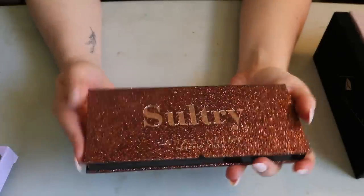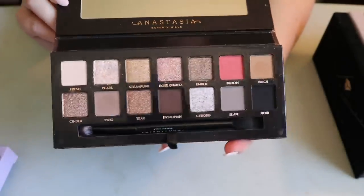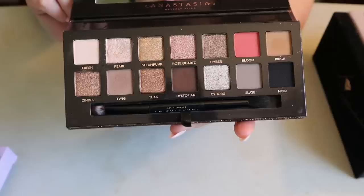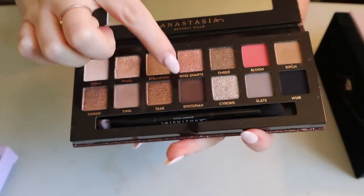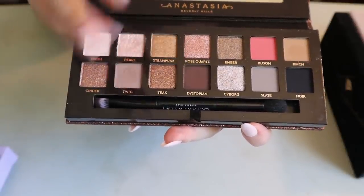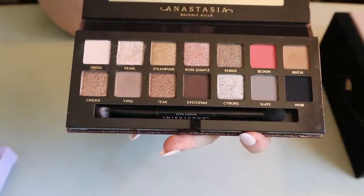Then I have the Sultry palette — not my favorite packaging, it's like rough, but at least the glitter doesn't come off. Not my favorite ABH palette; the cool-tone neutrals aren't as flattering on me. This was in my 'Pan Those Eyeshadows' project for the shade Dystopian, and I hate that shade — it's so dry and patchy. The only thing it ended up working for was using it in my brows as a brow powder. If you have this palette and feel the same, try that!